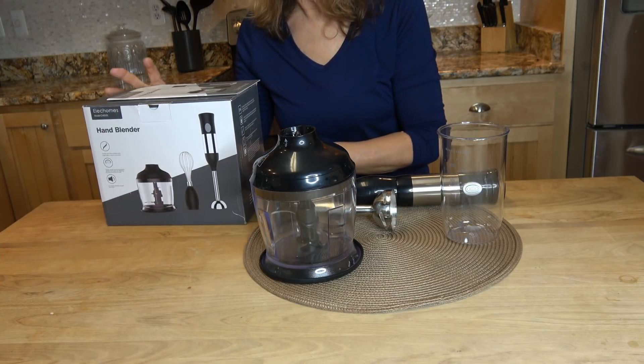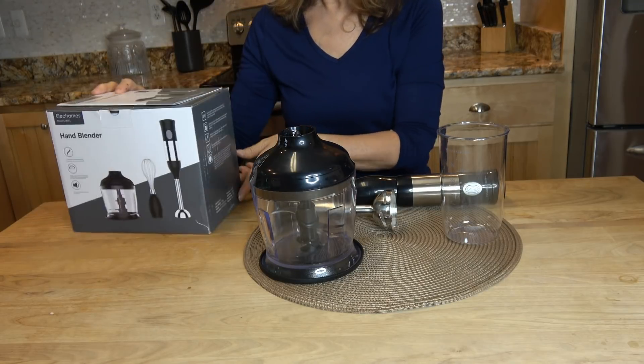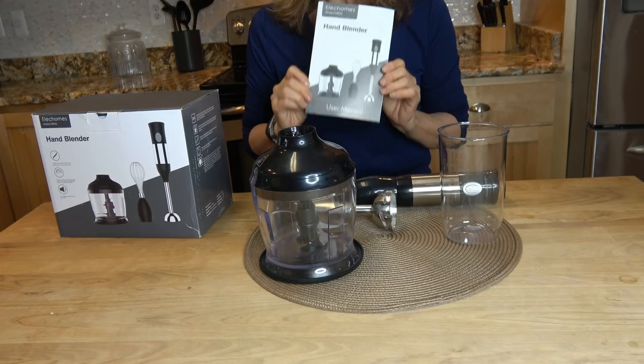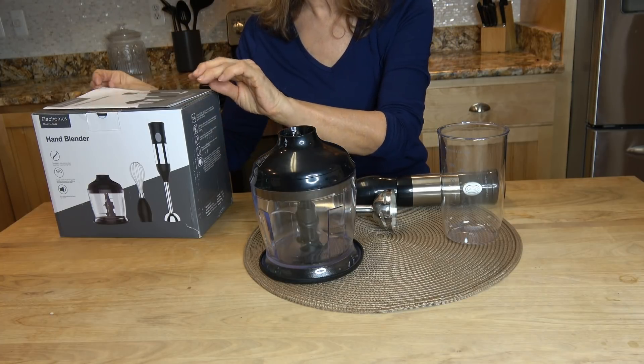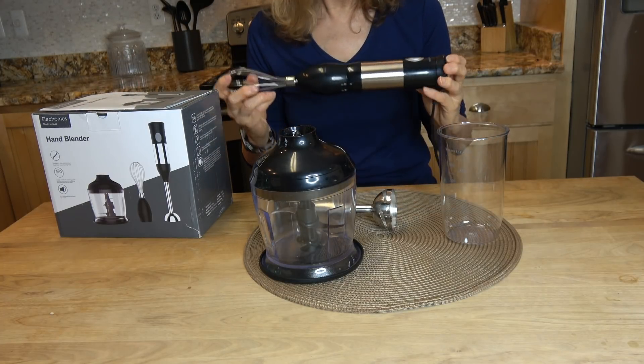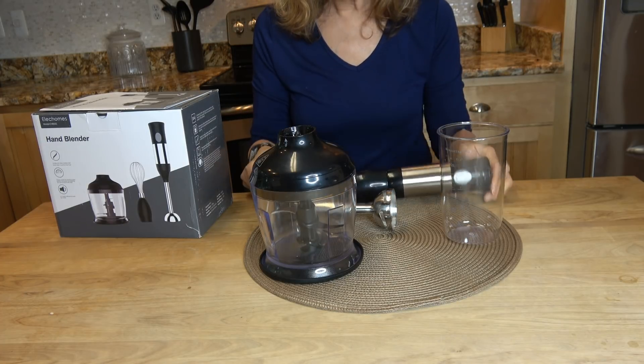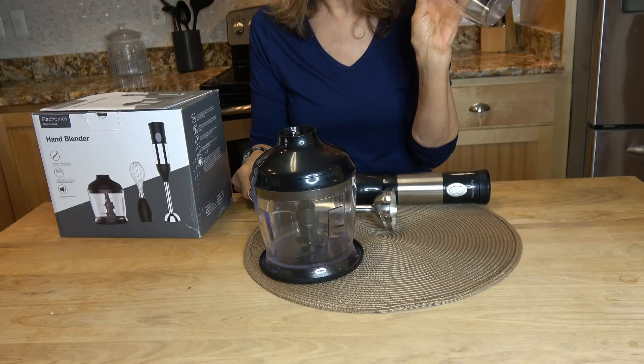Here is the box that it came in. It comes with a user manual, and the package contains the grip handle, the whisk — which I already have attached — and the beaker container.